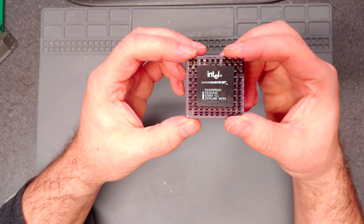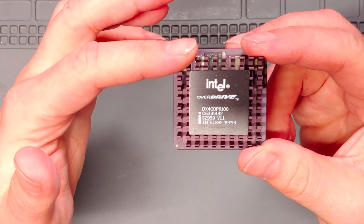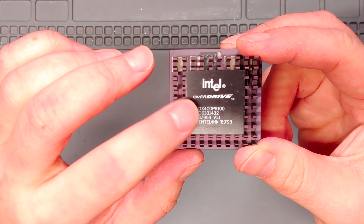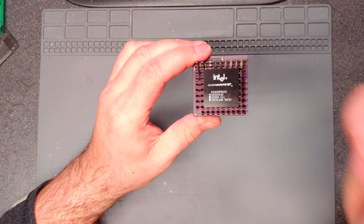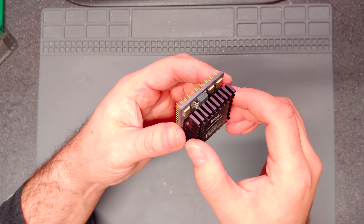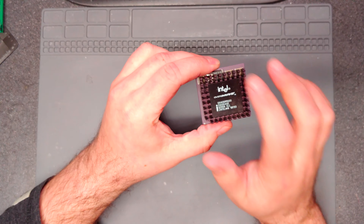Looking at the processor, it's an Intel Overdrive 486 100 MHz - DX40 DPR100, looks like it's from 1993. More than likely it was an upgrade, because I'm pretty sure the original computer came with either a 25 or 33 MHz SX processor, and this is a DX. It's your typical overdrive processor with voltage regulators and things like that. This one doesn't require a fan, unlike the Pentium processors and Pentium overdrives.